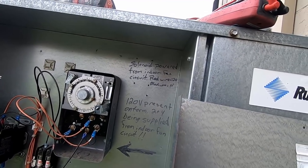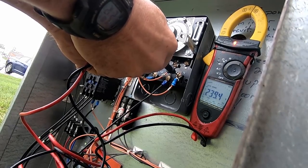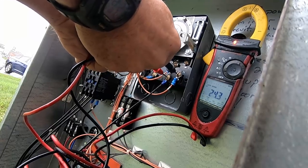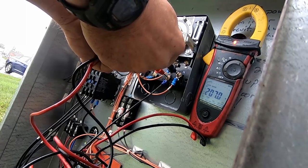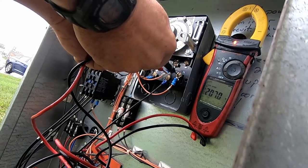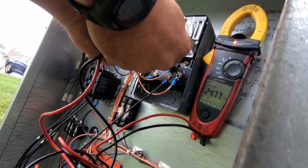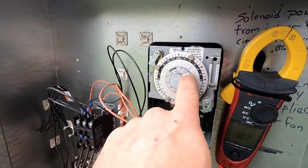We've got 239 volts on line-to-neutral and 206 volts to neutral — 207 coming out. It has tracked a little bit. If you look at it, it did move.